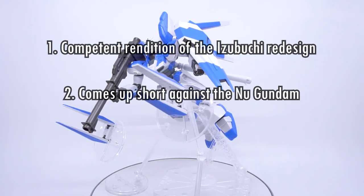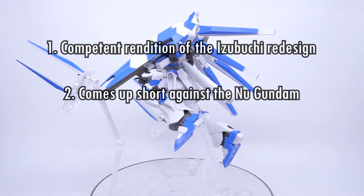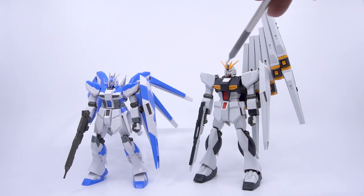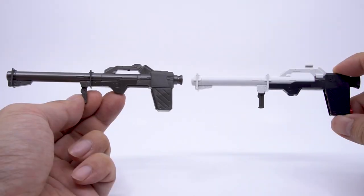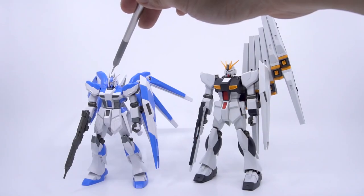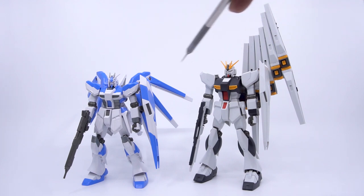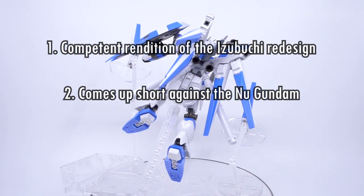Number two: it comes up a bit short against the Nu Gundam. The Hi-Nu is always just a little bit not as amazing as the Nu Gundam, which is a really good kit. The funnels, the rifle, and the bazooka all come up short in a side-by-side comparison. In a vacuum the Hi-Nu would be a fine kit, but when it has a sibling that makes no compromises for just 500 yen more, a lot of fans would have happily paid that extra bit to help the Hi-Nu match the stellar Nu Gundam.